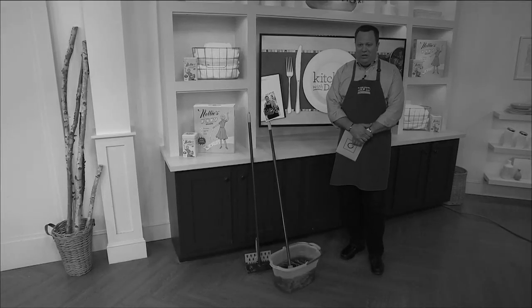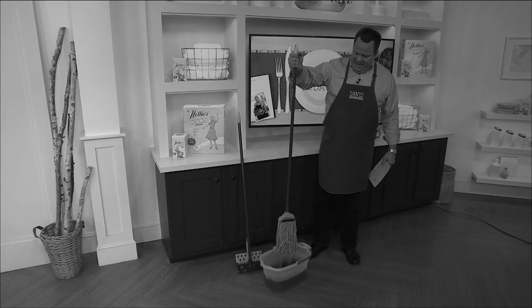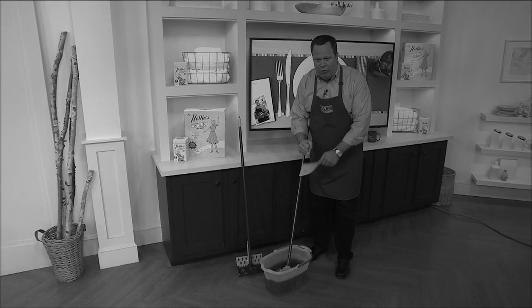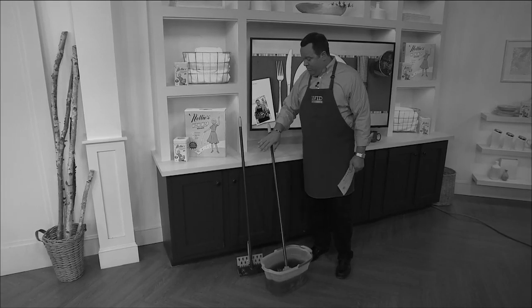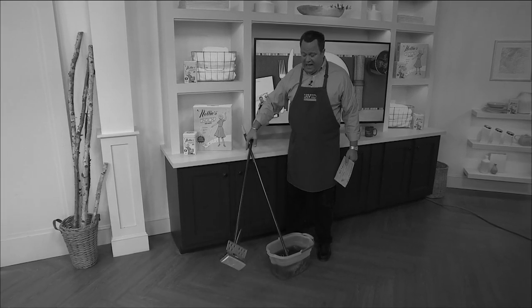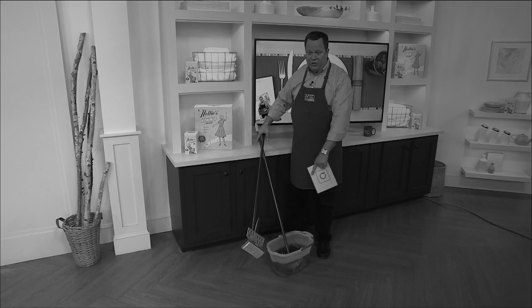You're watching in black and white because back in the age of black and white, we were using these old string mops where you had to bend down and wring them out with your bare hands. Or, when things got a little more modern, you had to reach down and wring them out by pushing that little clamp down onto the sponge mops.